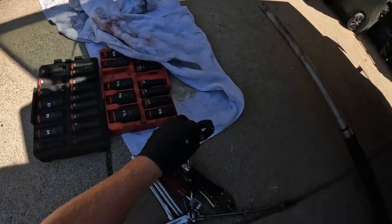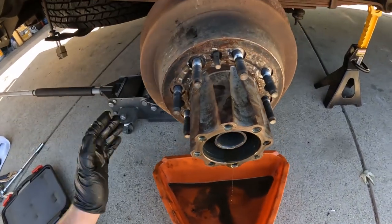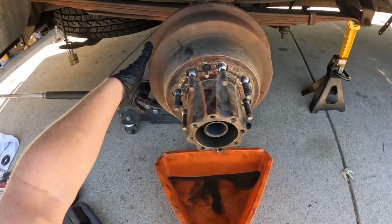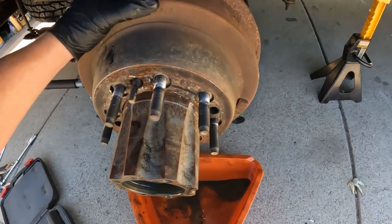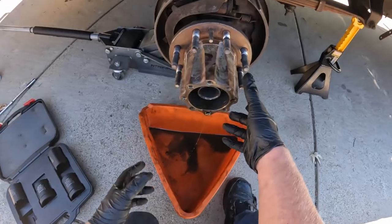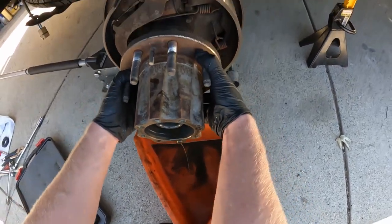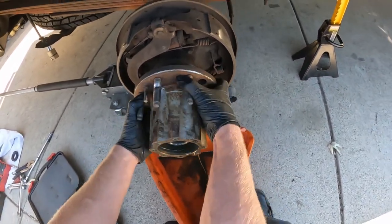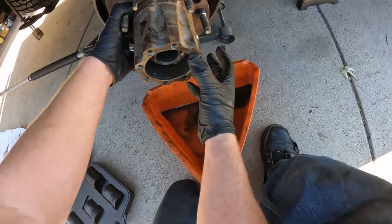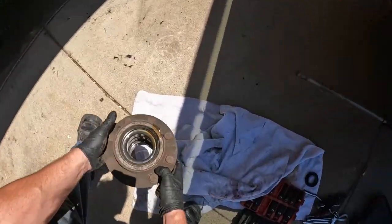It comes right out — set it on a towel to keep it clean. The drum may or may not pull right off. If it doesn't, you may have to go around the back and take the tension off the self-adjuster for the brake shoes. But let's give it a try — came right off. Now this hub should also pull right off. Set it somewhere where it can drain out — there's fluid in it.